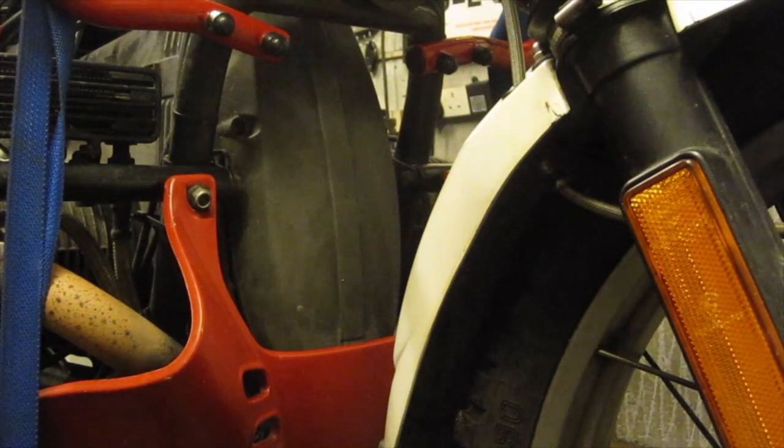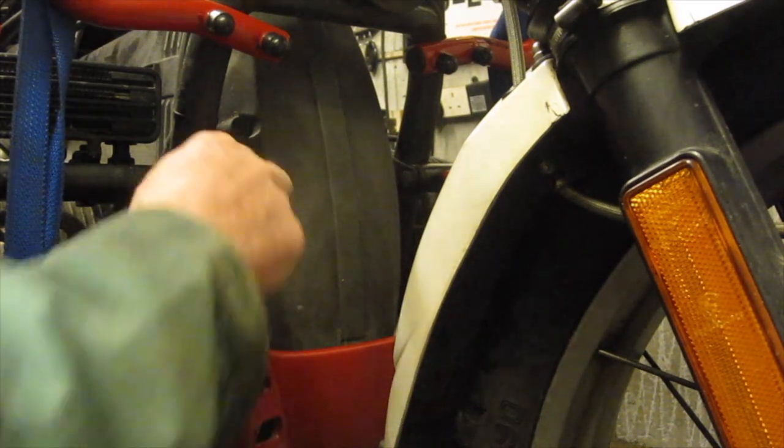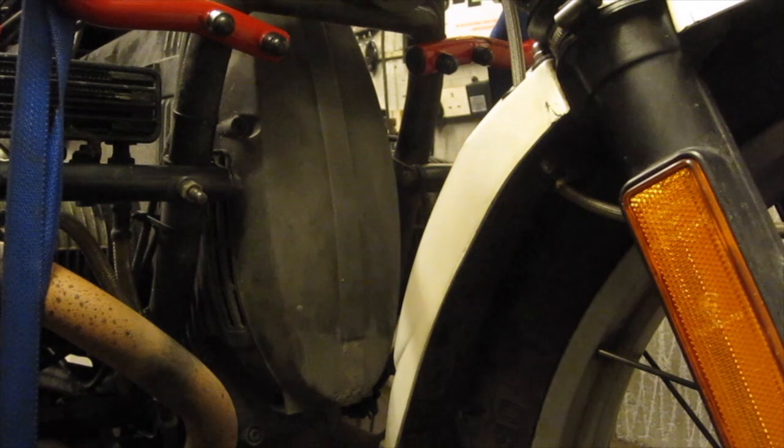I've undone the fasteners on the bottom of this spoiler and I've loosened off the fasteners on the top, so they have to come off first. You can take that off.